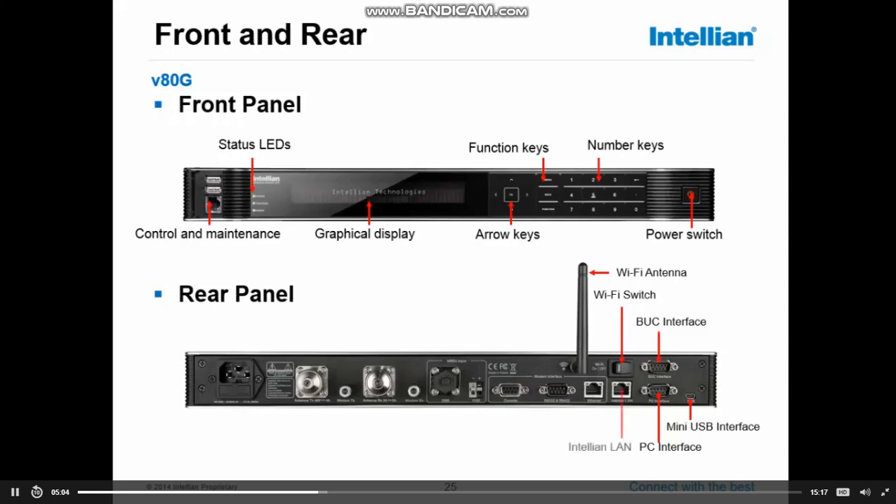Next, the Italian LAN port — it's a dedicated port for Italian devices. For example, if you have a VSAT system and a TVRO system as well, you can connect the ACU of the TVRO to this port, and then it's possible to use your VSAT to connect straight into the ACU of the TVRO and do setups or make changes.